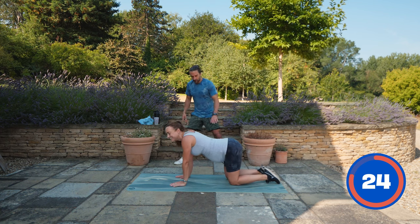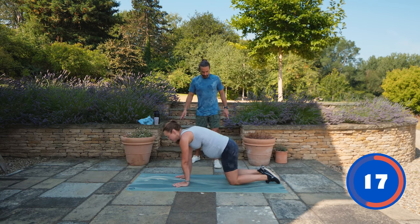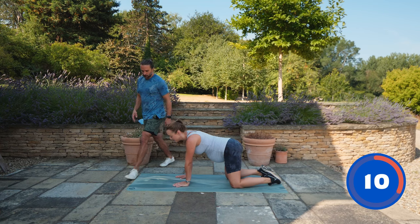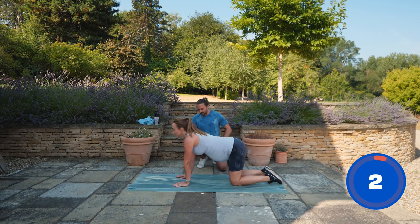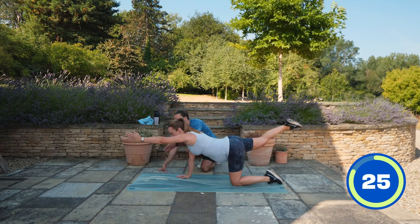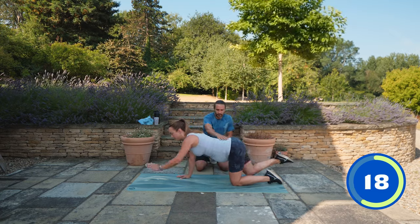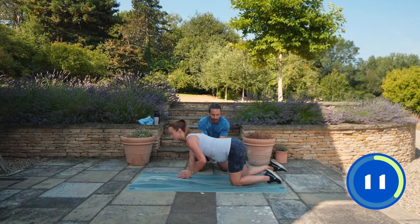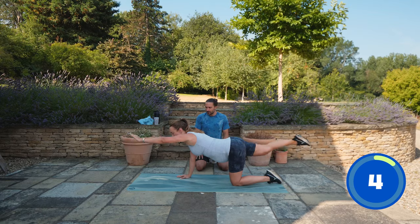We actually did the whole 30 seconds there instead of switching - we'll go to the second set now. This is actually really nice to just rock left and also go wider with your knees as well if you need to. Opposite side now - right leg up, left arm up. Rotate your hand out. You're really opening up the shoulder. You can really feel it in your glute. It's like a glute kickback but you're getting used to engaging and pulling upwards.